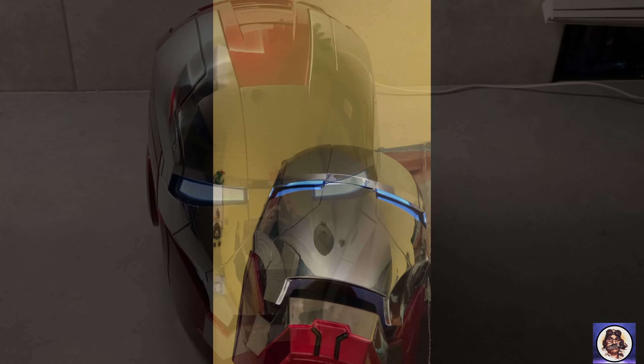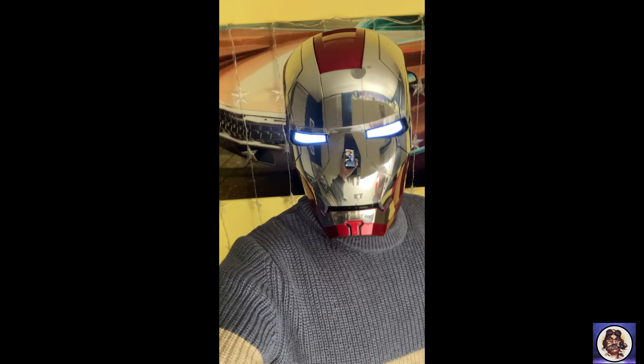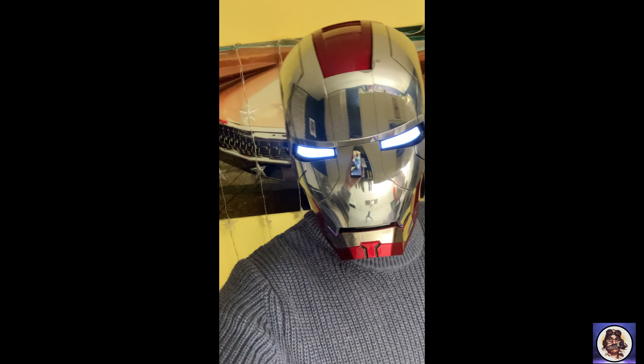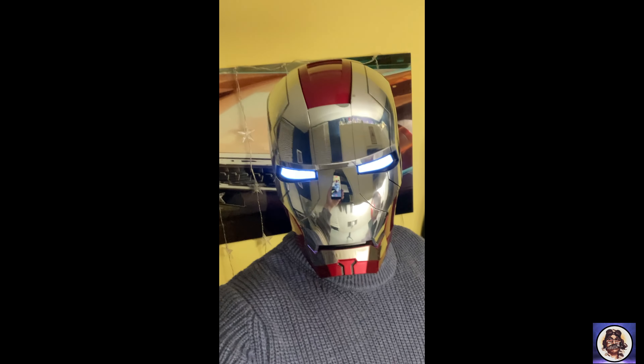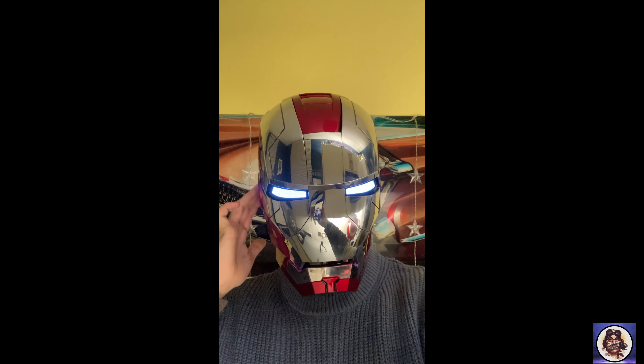There you are guys — pretty snug. The padding makes it reasonably comfortable. You can't really see out of it because of the LEDs in the eyes, but you can do this: 'Hello Jarvis, open the mask.' There you are. Now it has got touch buttons on the side as well, so you can say 'close the mask,' and I believe it's on this side — it's got a touch pad so you can just do that as well. It has loads of different features on it — really nice quality.